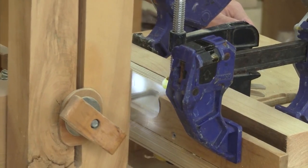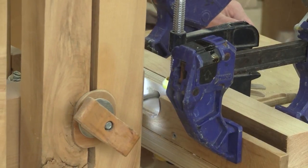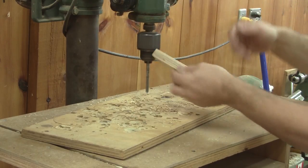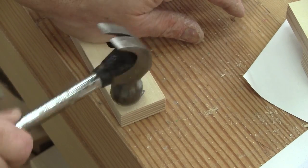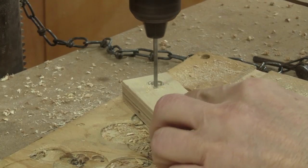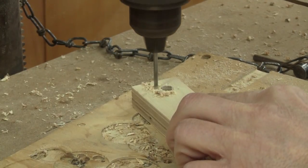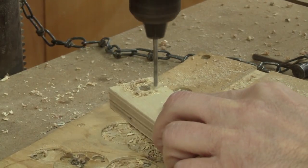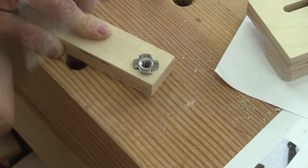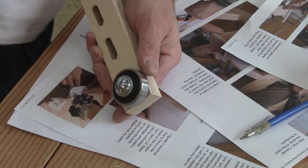Then, with the slot mortiser, I make the slots. When I'm done, I drill the hole for the bearing and take care of the T-nut. Then I assemble this part.